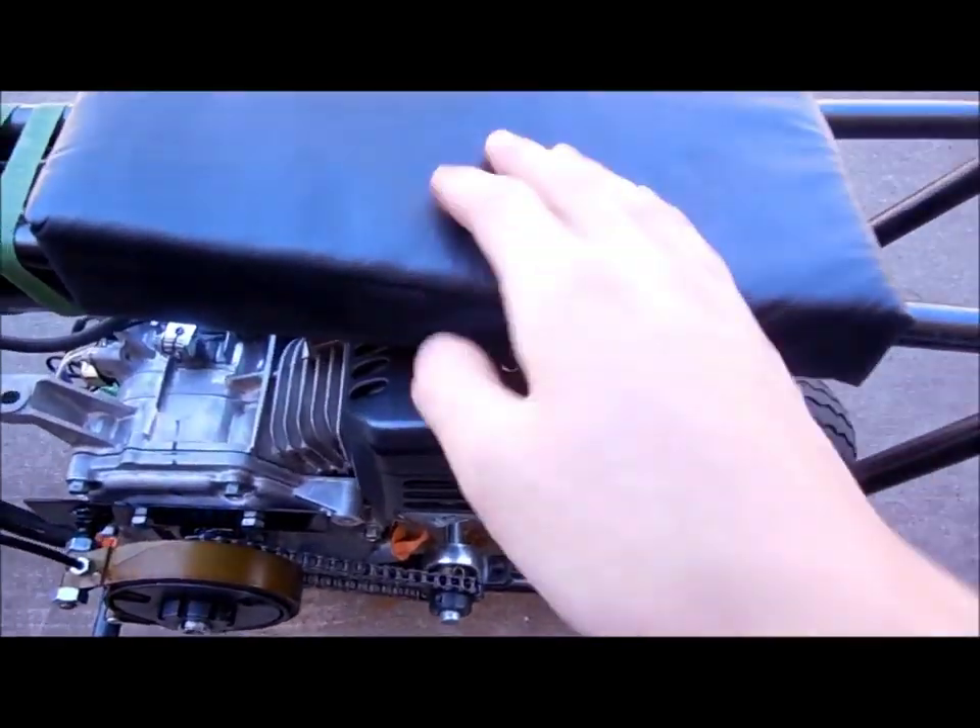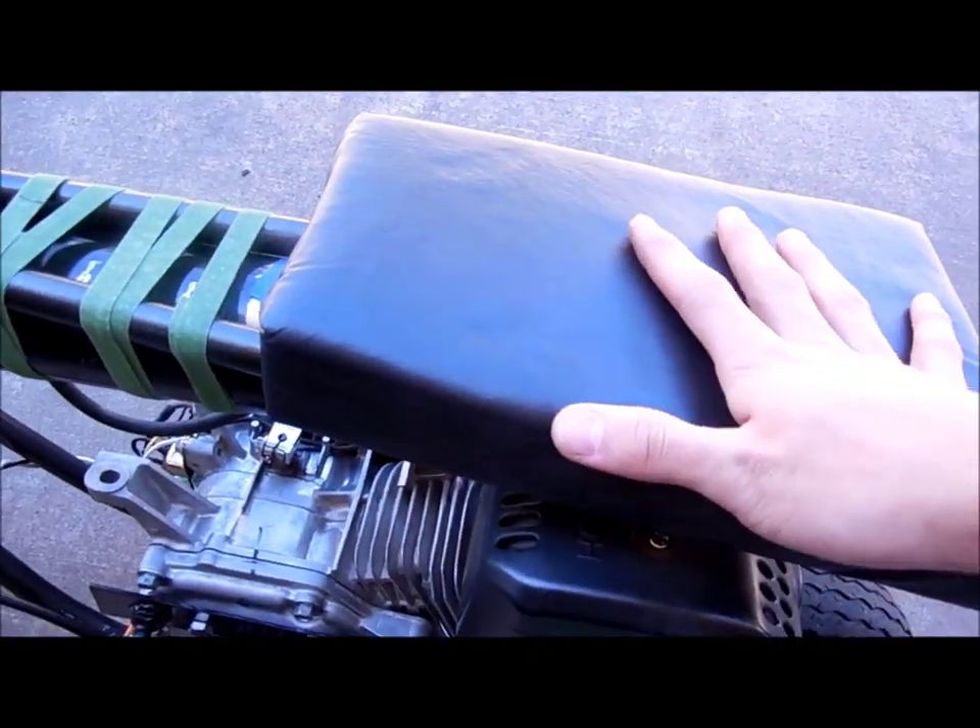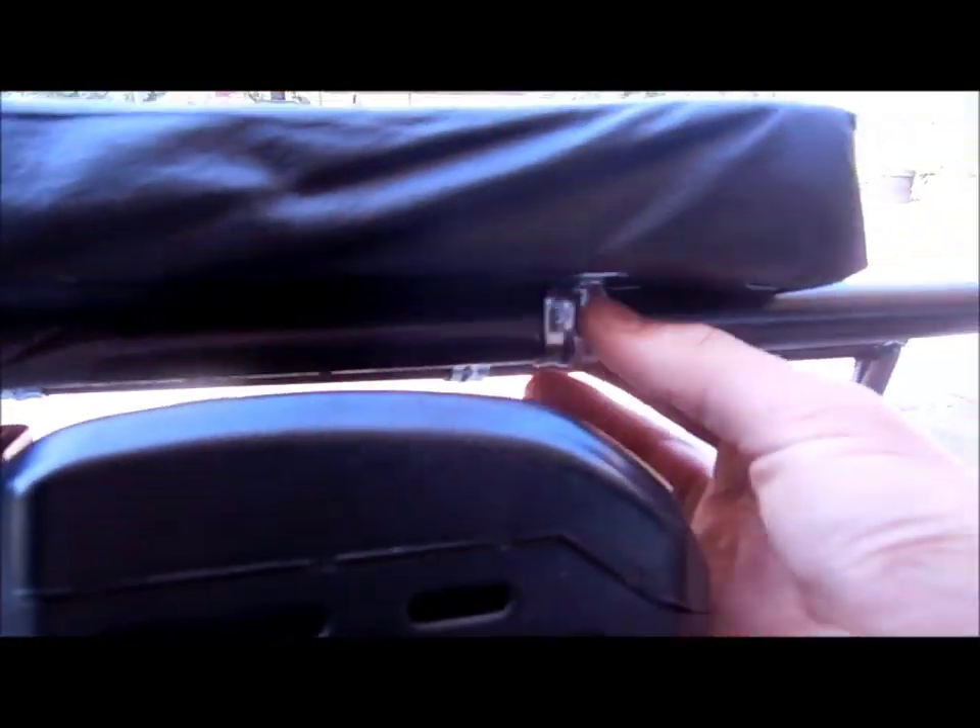The seat is just a piece of plywood with some foam on top, and then that's fabric. I just use these little conduit clamps to hold it on.